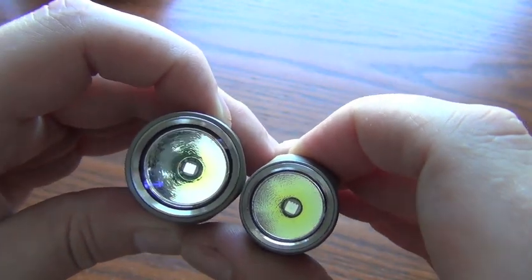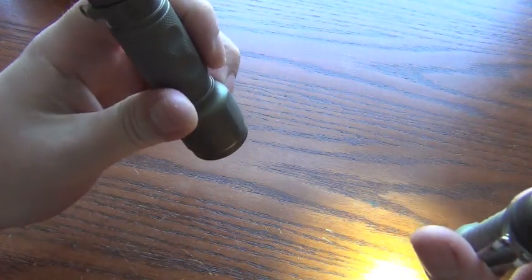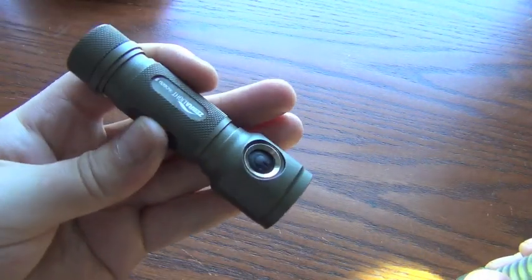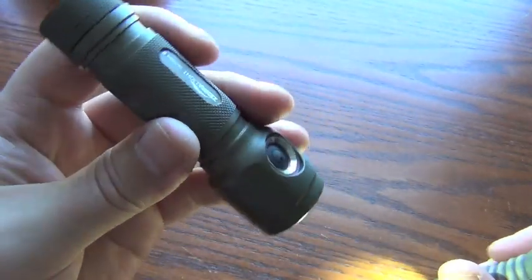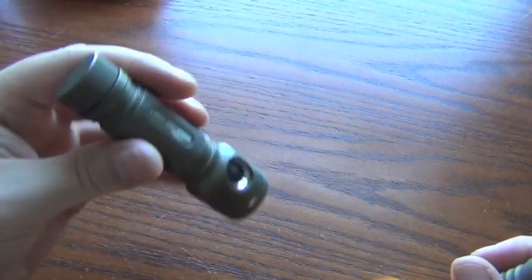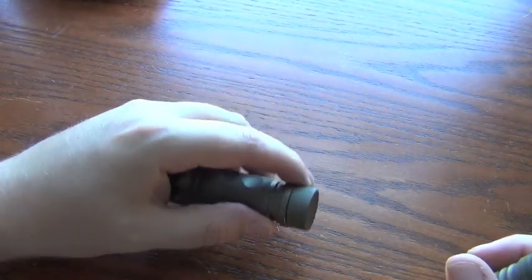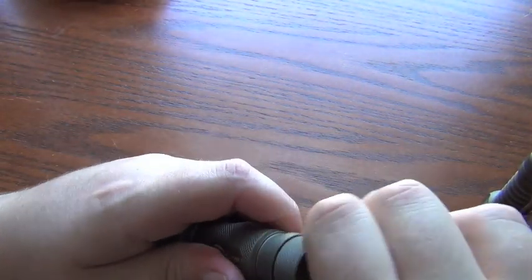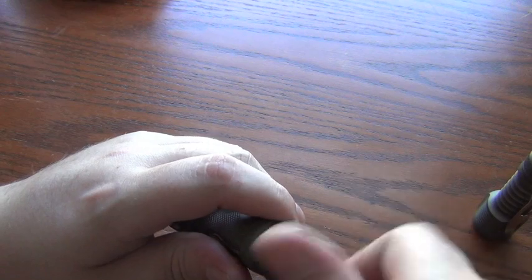You can also tell in this part of the video — hopefully you can tell — the tint on this particular one is really pretty nice. There are reports of a lot of greenish tints. This one is not very green, which I am happy about.